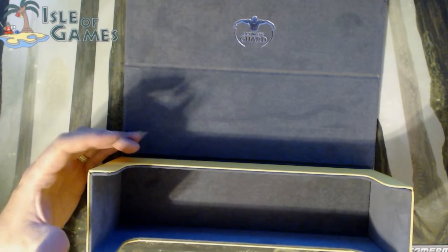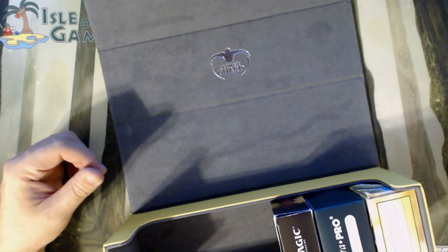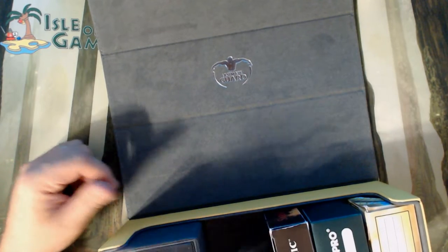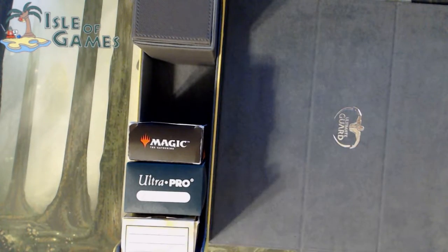And the best part about it — a lot of these deck boxes you can't fit decks in. But you can fit your decks right in. I bet my deck box will fit in here. Yep, look at that. I can fit the Ultimate Guard small deck box in there. I can fit all my decks in there.